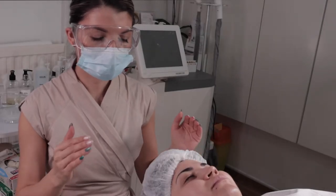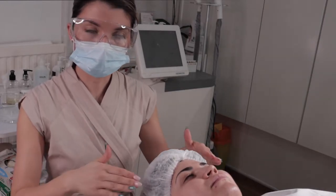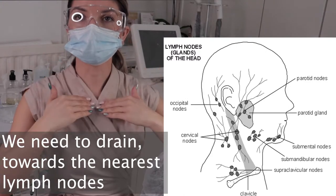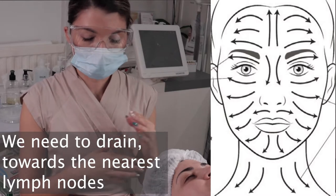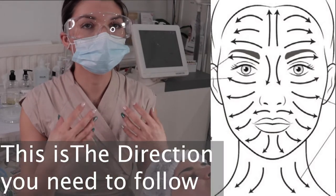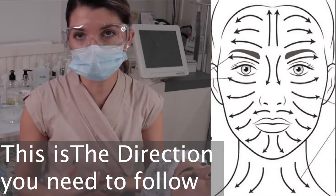With the procedure, we'll be draining towards the nearest lymph nodes, which are here and here — and also here. I will do the treatment on the face and the neck. It really improves the circulation, it really plumps up the skin, and brings fresh nutrients to the surface of the skin. You'll have a beautiful effect.